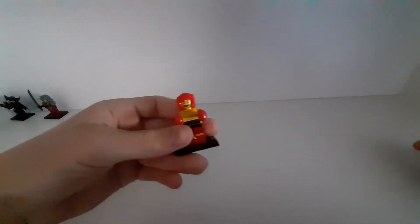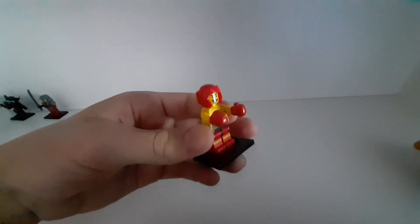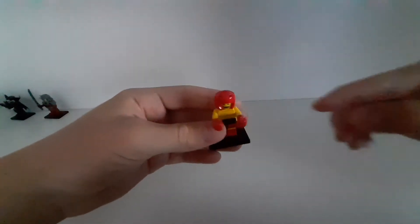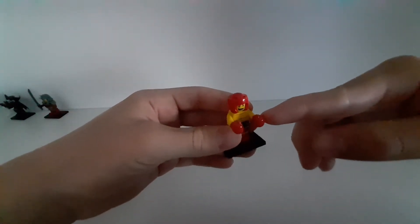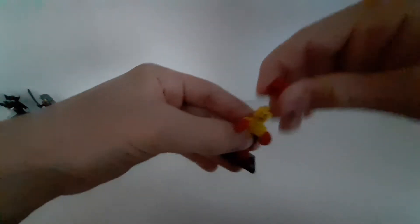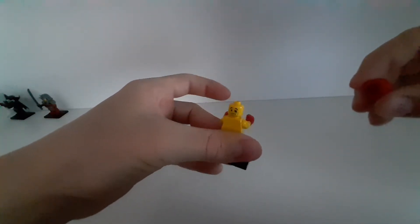The next ones are from series 5. I have two from series 5 — the first one is this boxer. I like this figure very much. It's interesting that it doesn't have normal hands; it has these boxing gloves, and this one has two faces.